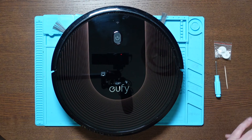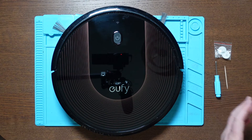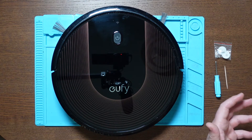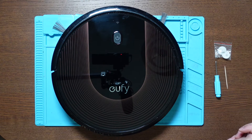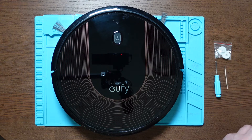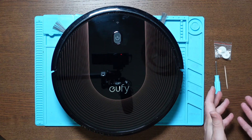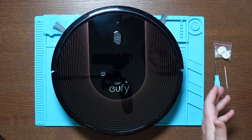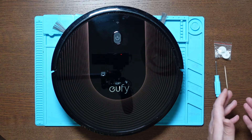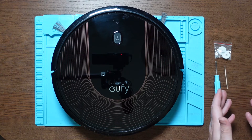This is quite a common problem with the Eufy RoboVac — if your side brush motors are not spinning correctly or they're making a sort of ratcheting sound when spinning, chances are that the teeth have stripped on the side brush motor. So what you need is this kit to repair that. These are made from stronger material, it's more hard wearing, it will last longer.